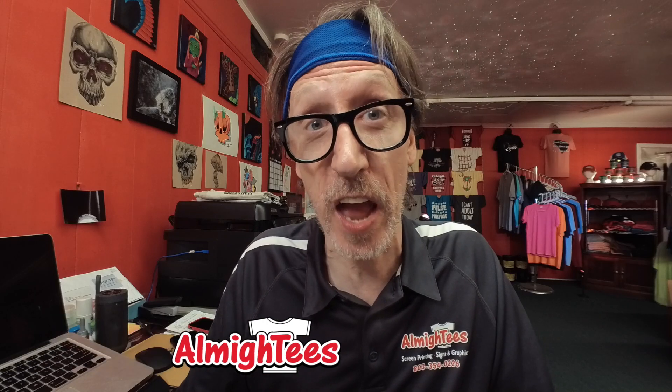Welcome back to the Almighty's channel. In this week's episode we're gonna be doing a little experiment where we're gonna see if we can burn a screen using the old one-eyed monster in the sky, aka the Sun. So would you hang out with us for a little while? We're gonna talk about that next.